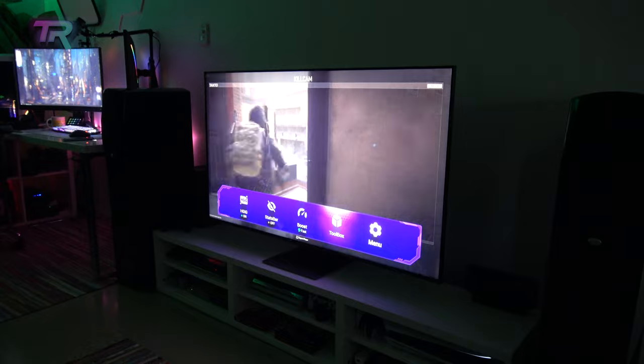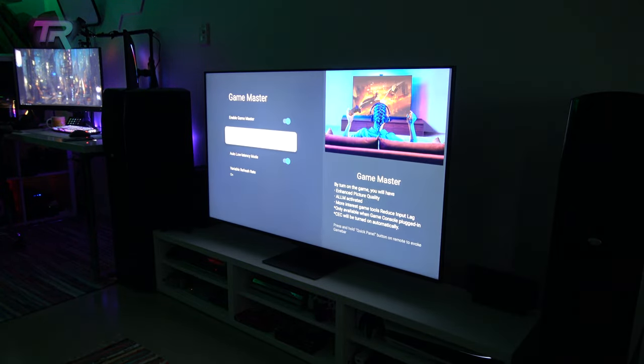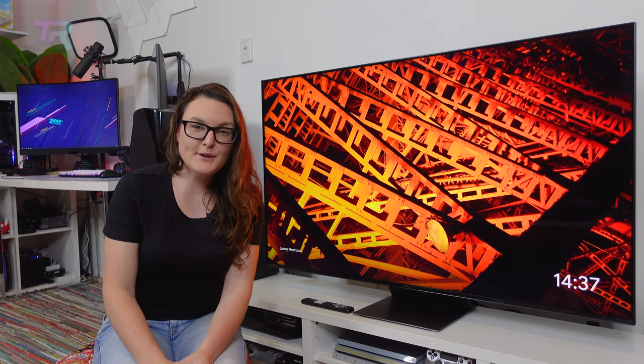One thing to note, however, is when you're using the game bar, ensure that you have Boost Mode set to fast, otherwise you won't get that 120 frame rate. Colors were rich and vibrant without being oversaturated, and we found TCL's ultra-low reflection rate to make a huge difference, especially when playing Call of Duty, where the smallest distraction can mean winning or losing.